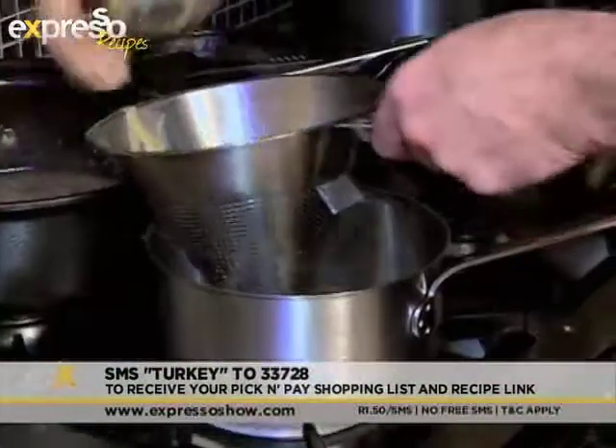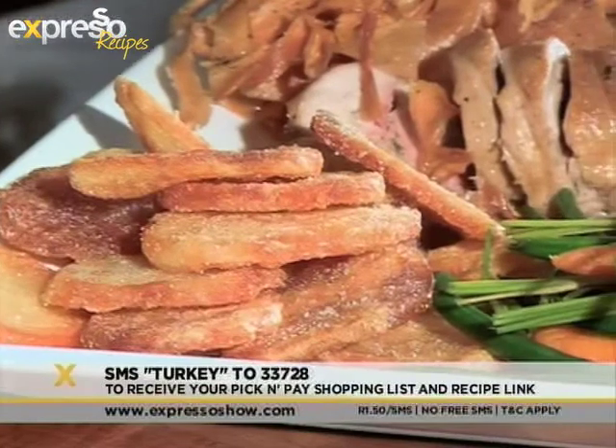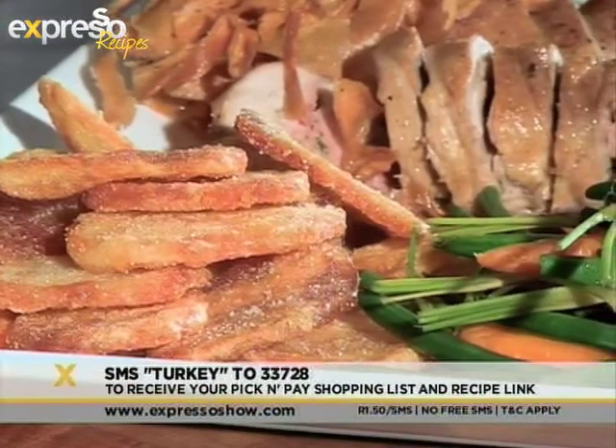We're pretty much all done. I'm going to take out the turkey breast, get it in the frying pan, and give it some extra color just to finish it off. I'm going to strain the sauce, carve up the leg and the thigh, and serve them with some really great crispy potatoes, some fresh vegetables, and our amazing cranberry sauce we made earlier. If you want the recipe for this amazing festive dish, SMS the keyword 'turkey' to 33728.